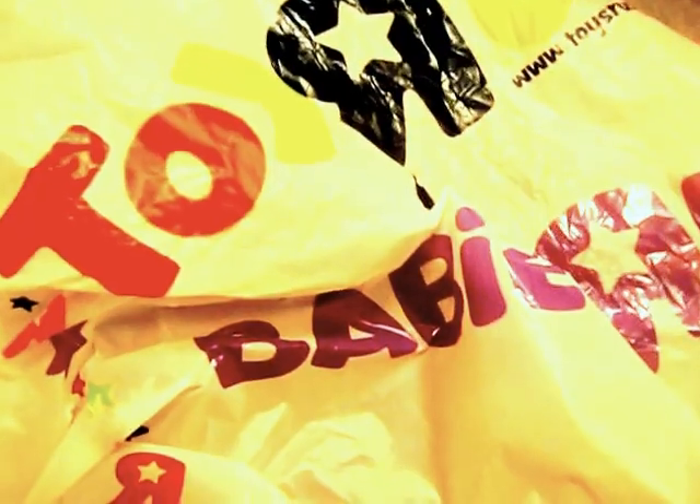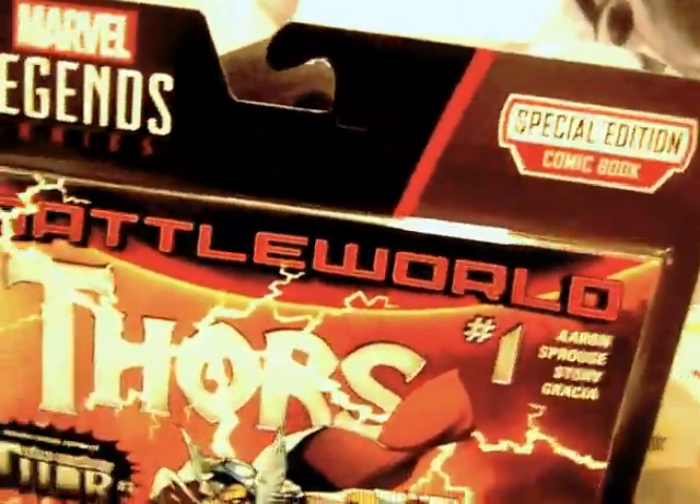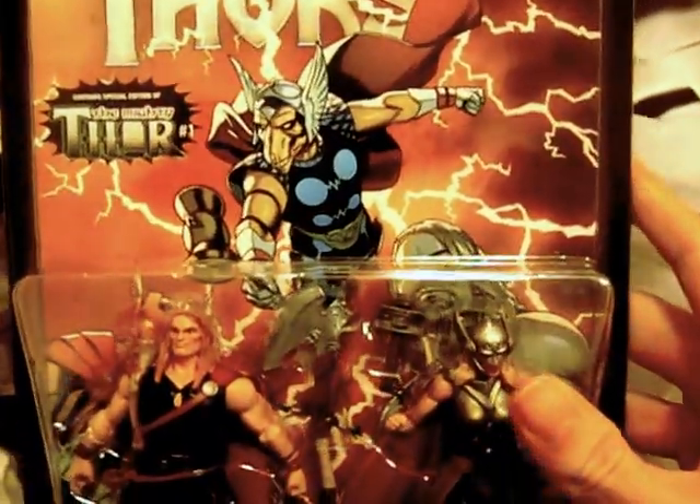Hello YouTubers. Recently I went to Toys R Us and picked up some goodies, so we're going to have a look at what they are. It is the Marvel Legends 4 comic pack — Odinson 4 and Lady 4 figure pack, with a custom Secret Wars 4 comic. At the back we have some biography — it's all about the comic and the figures.